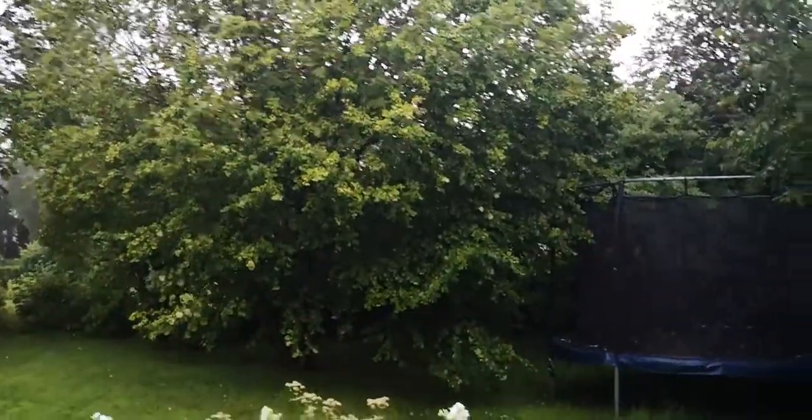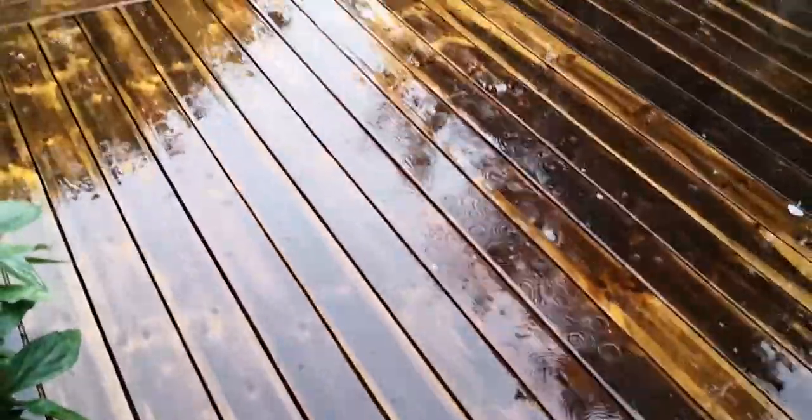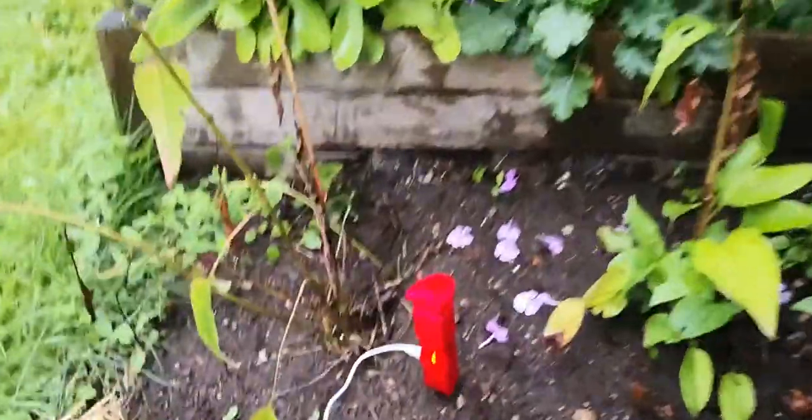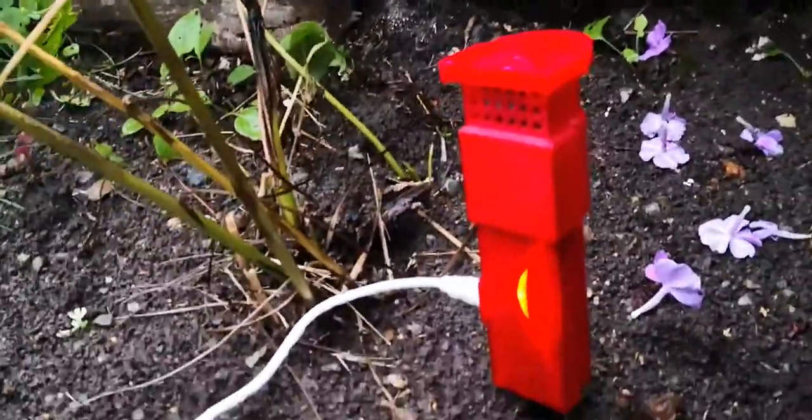I'm out in the garden on a lovely rainy day — it's pouring down quite a bit. Here's the 3D printed enclosure running off the 30 watt solar panel, and it's doing quite well.